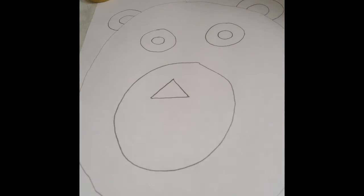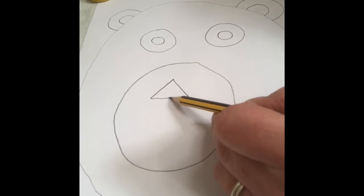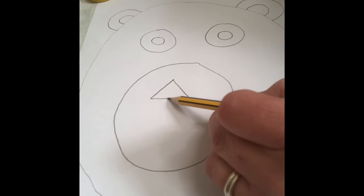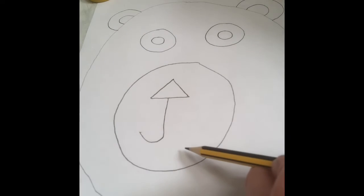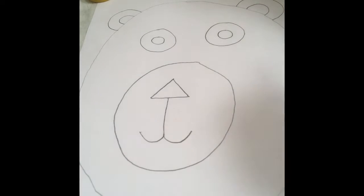The last thing I'm going to do is his mouth. I'm going to go to the middle of the triangle and do a straight line down, then do his smiley mouth at the bottom. So I'm going to the middle of my triangle, doing a straight line down, then curling up for a smile on that side, coming back, and going down and around like that. And my bear face is finished.